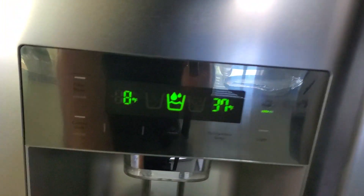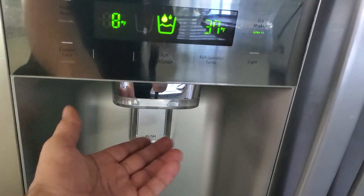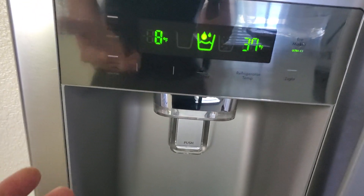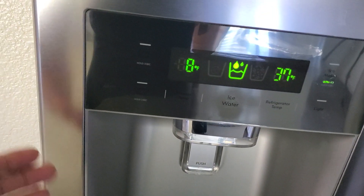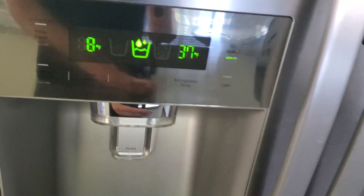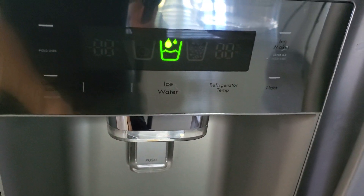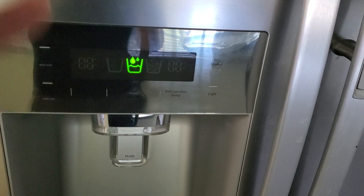Number two: you need to make sure you have water coming through your water dispenser. If there is no water, that means your ice maker requires water to make ice — if you don't get any water, no ice will be made. So you need to make sure your water pipe and water valve are on. For this refrigerator, you also need to unclog or replace your water filter.